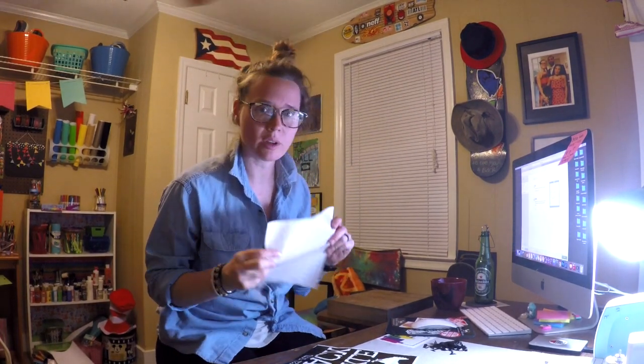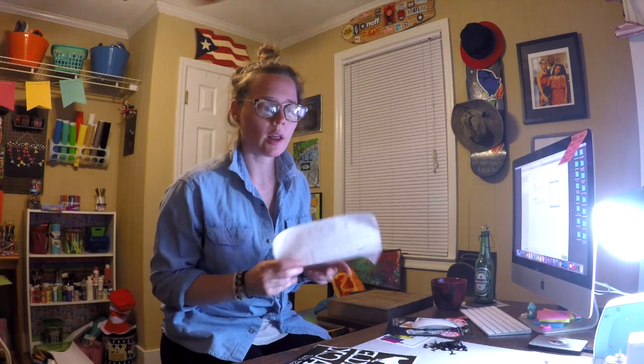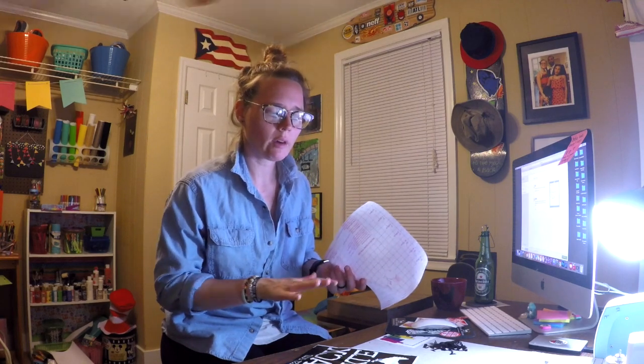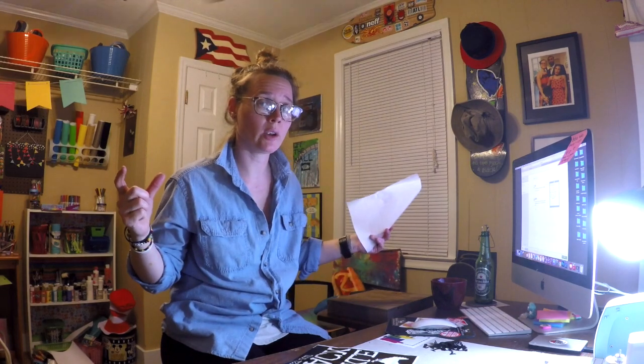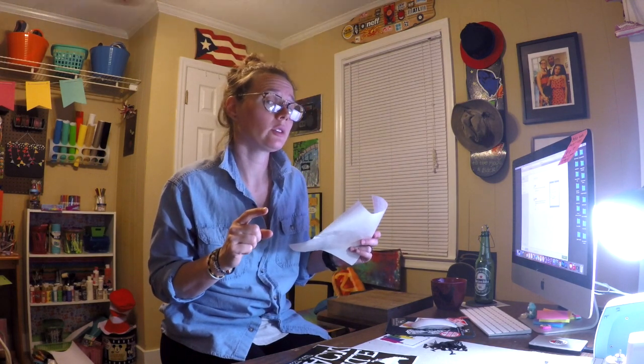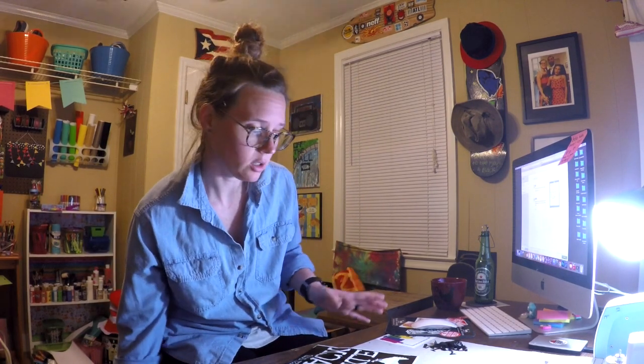For anyone wondering about this contact paper — someone asked in my last video — it's literally just called contact paper. You get it from the housewares section at Walmart, near the dish towels and laundry organization, where they have shelf liner. I just buy the clear or white one. The Cricut transfer tape works okay but it's really expensive. You can get a big giant roll of contact paper for five dollars, whereas a tiny little roll of transfer tape is like eight dollars at Hobby Lobby. I've had this same roll since November and I've done tons of vinyl projects and still have half a roll left.